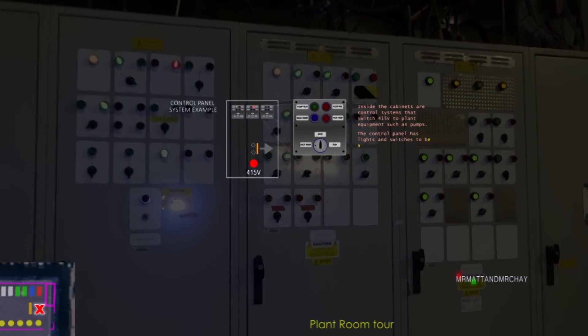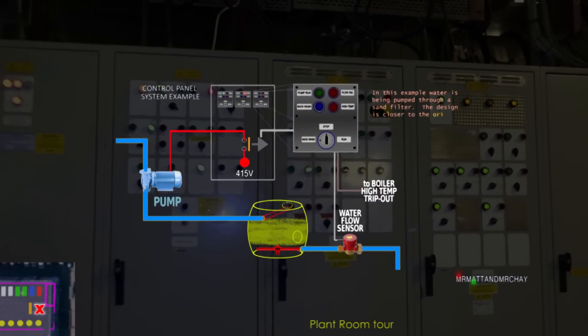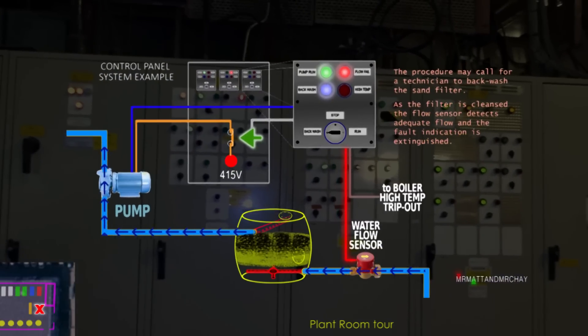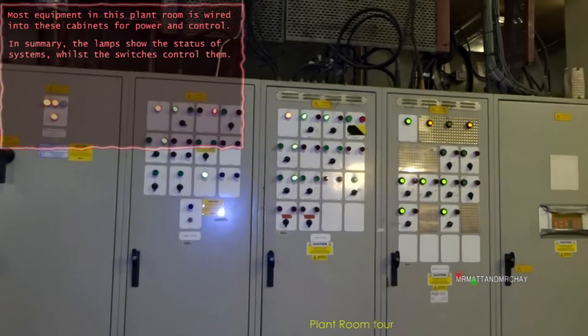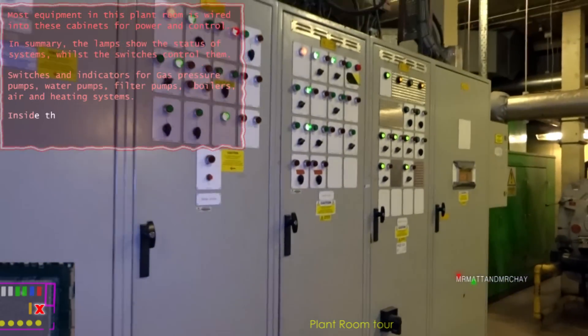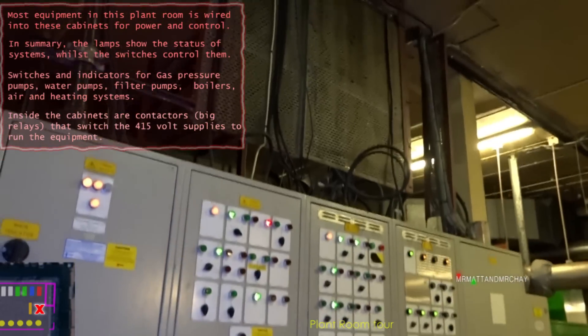Here is an animation which shows in better detail what some of the lights and switches do on the control panel. To see it, click on the information card at the top of the screen or see the link at the end of the video. So I take it that's controlling all the plant equipment, all the pumps, all the motors? All the motors and everything like that.